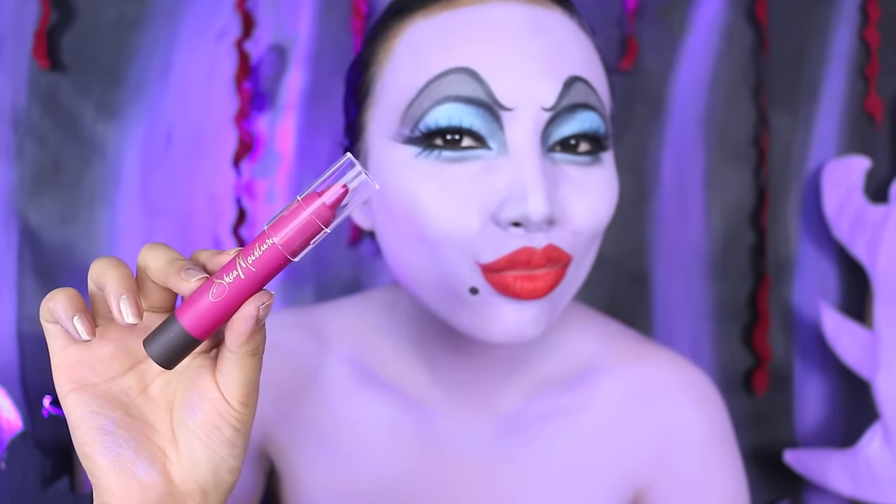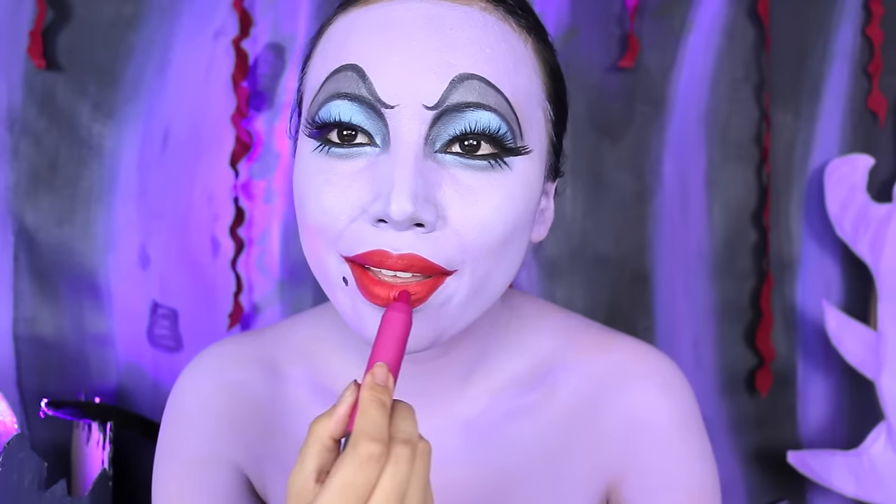Now I'm going to take the Sia Moisture lip crayon and apply it over my lips for a nice purple tint.